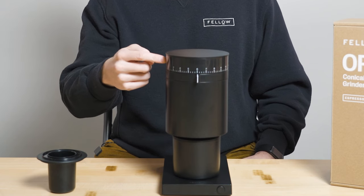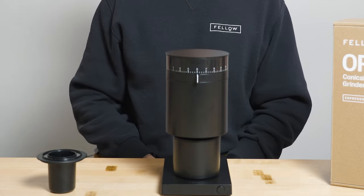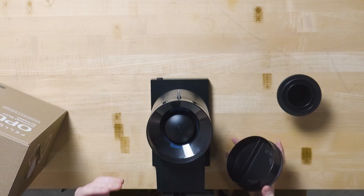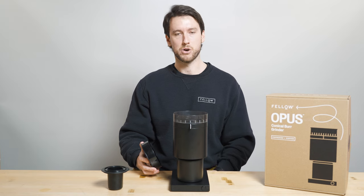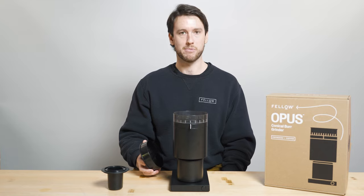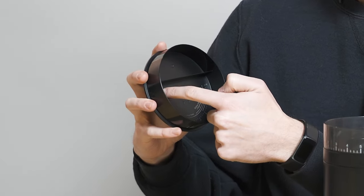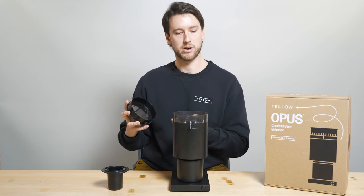Starting up top here with the load bin. The Opus load bin has a capacity of around 110 grams, a little bit more or less depending on the bean type and roast level. We've designed it for mostly single-use coffee. We don't recommend storing beans in the hopper, because we believe that to keep the beans their most fresh, they should be kept in the bag they come in or in a vacuum seal container such as the Atmos that Fellow makes. This is the load bin lid — it's got a handy grind guide on the inside that lists all of the brew methods and the corresponding grind setting for each one.